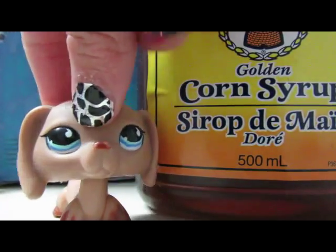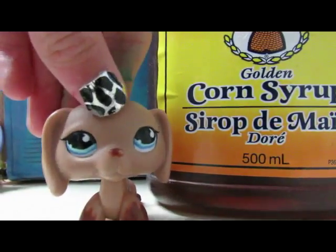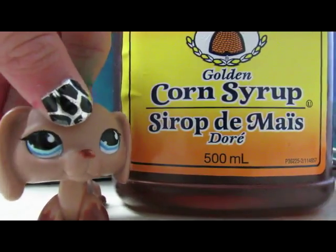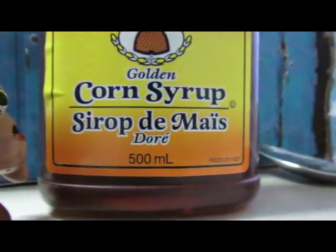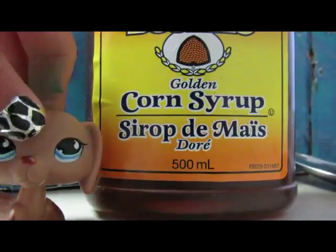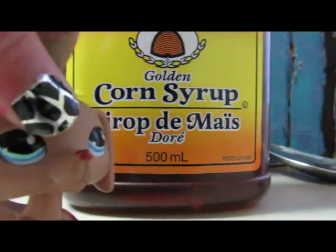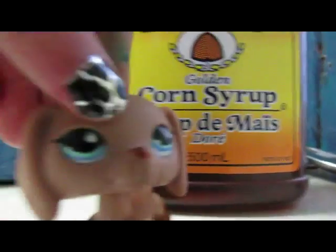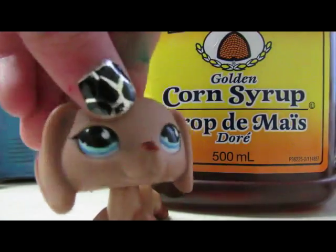People on YouTube say that you need white corn syrup, but I'm showing you my way. This is golden corn syrup — trust me, any corn syrup will work. It can be any type: brown, golden, light — as long as it's corn syrup, it works.